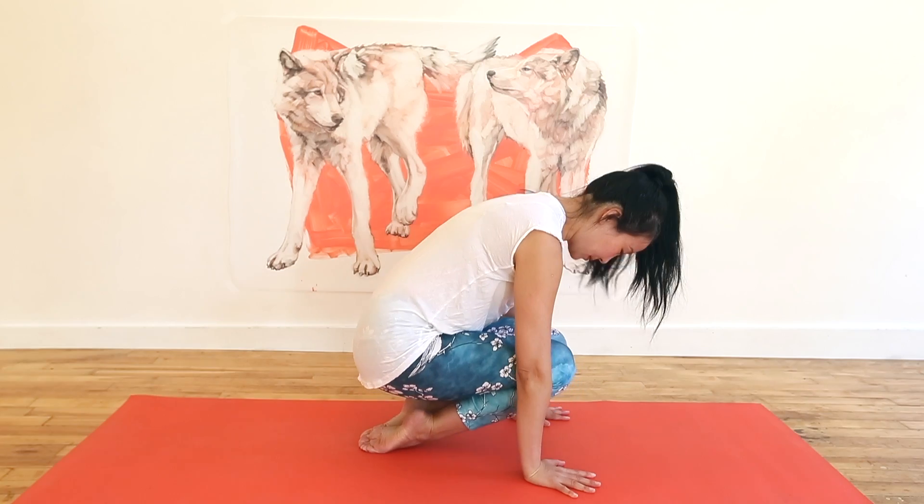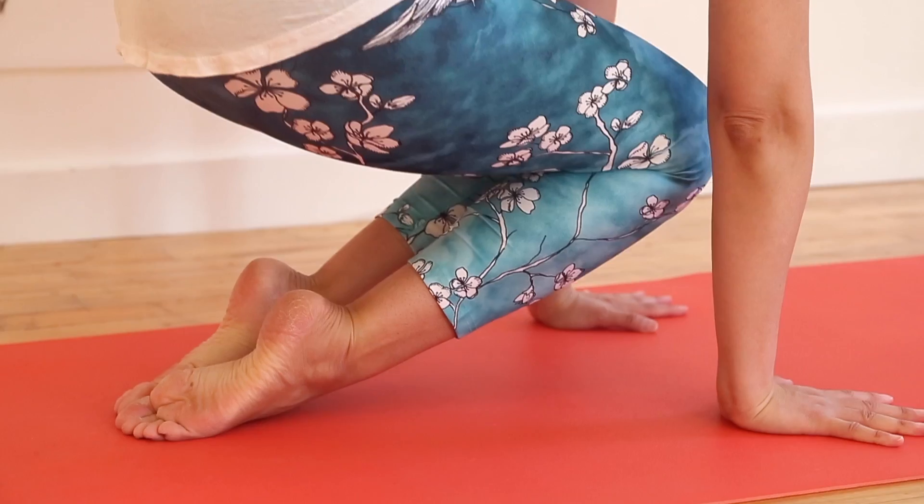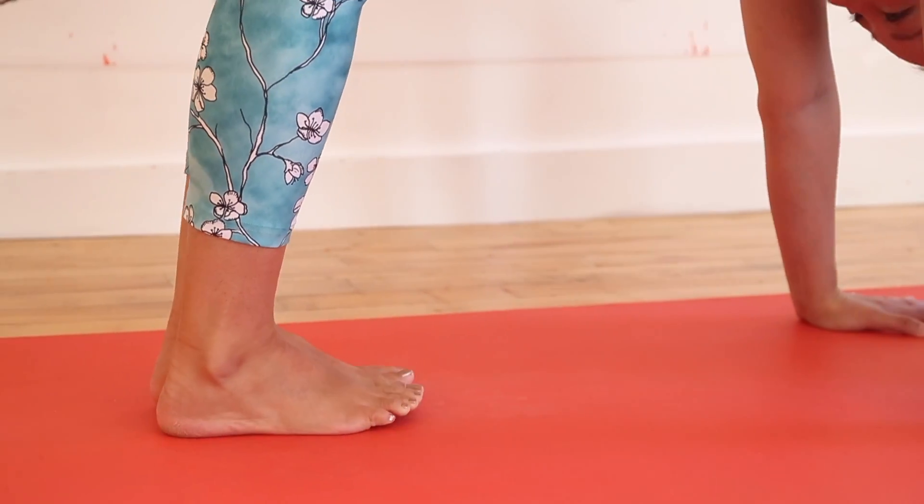Rooting your hands down, peel your knees, shins, ankles and feet away from the earth until you're up on the tips of your toes. If your feet and ankles object to the stretch, modify the exercise by lifting just one knee at a time to train mobility.